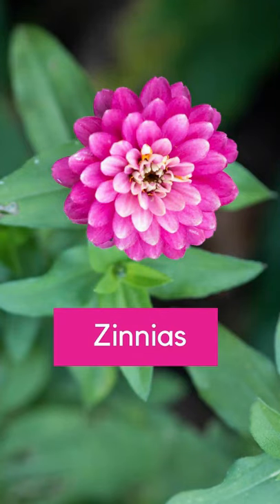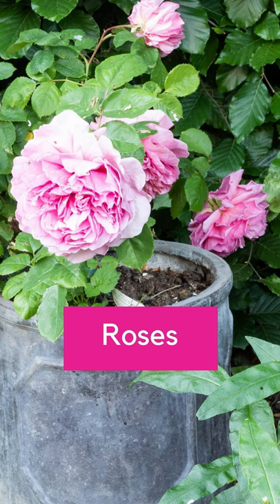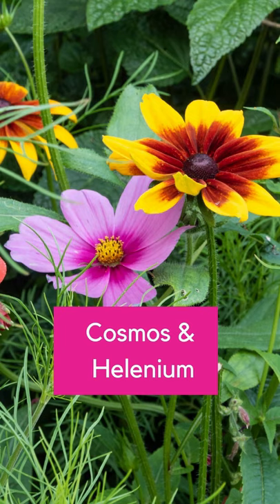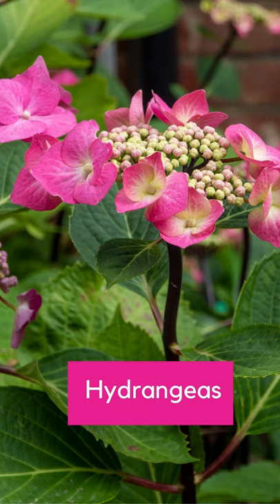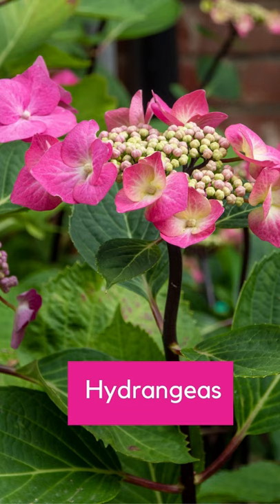Plants to deadhead include zinnias, roses, cosmos, dahlias, and most plants you get in hanging baskets. But don't deadhead hydrangeas, because their flowers age beautifully and will give you winter interest in the garden.